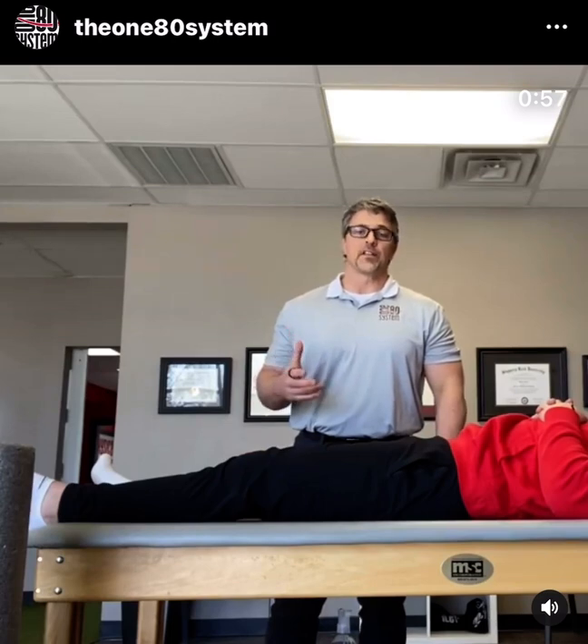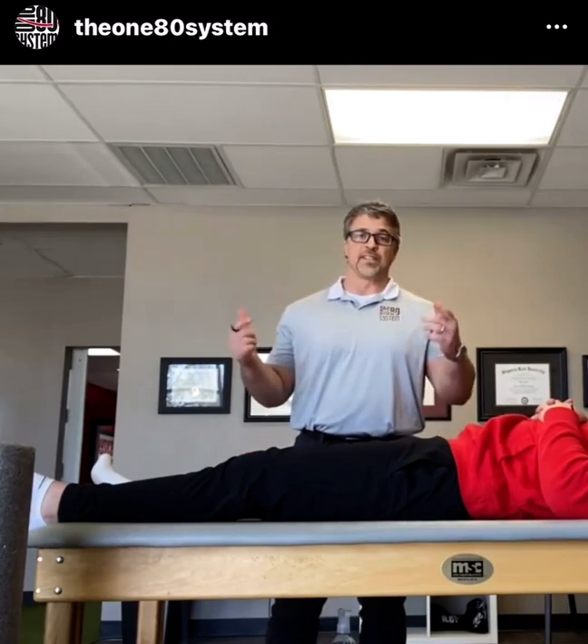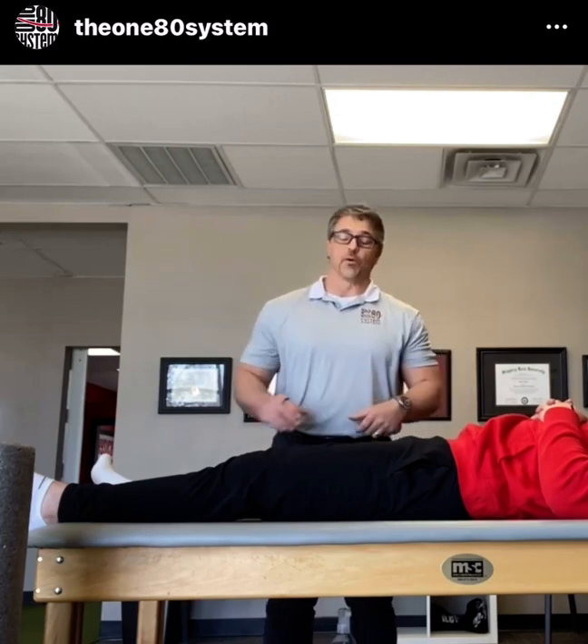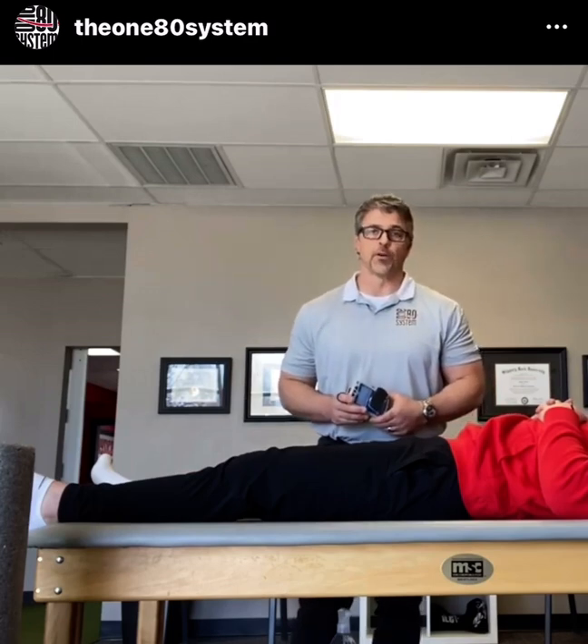So we've shown you the physiologic effects of Theragun and of stretching, both decreasing muscle force output and decreasing muscle facilitation. So we're going to take a look at foam rolling.